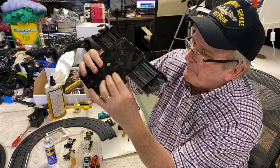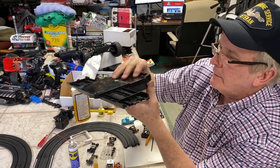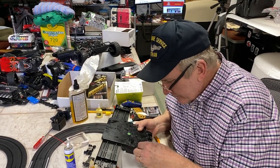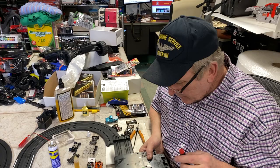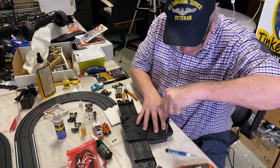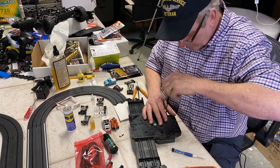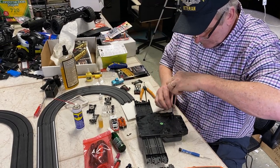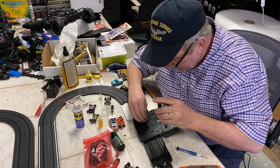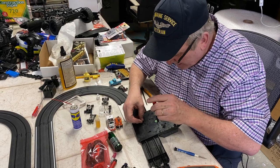Always remember, everything should click right back. You shouldn't have to force it. So let's start our first two screws here.